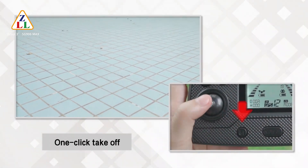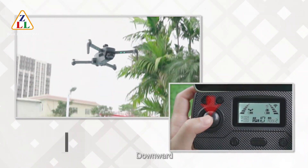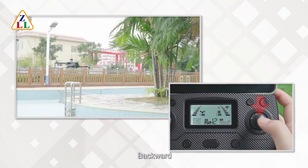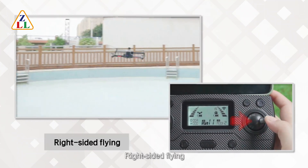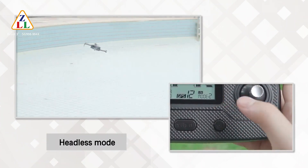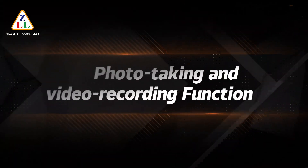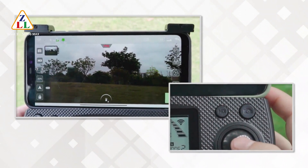Basic operations include one-click takeoff, one-click landing, upward, downward, turn left, turn right, forward, backward, left-sided flying, and right-sided flying. There are two levels of speed. Additional features include headless mode and gimbal adjustment.